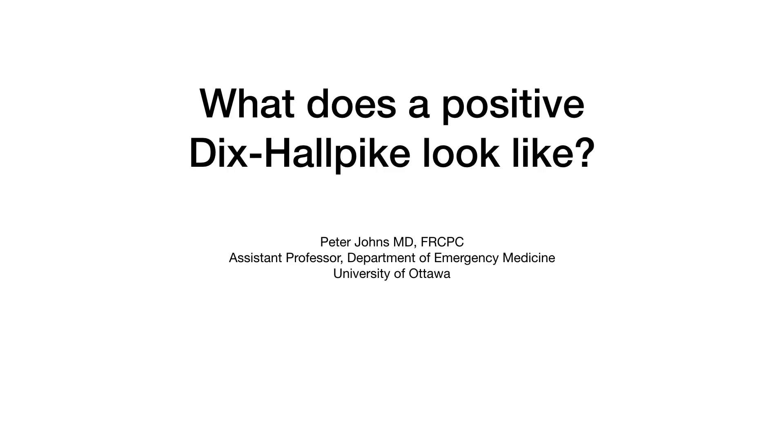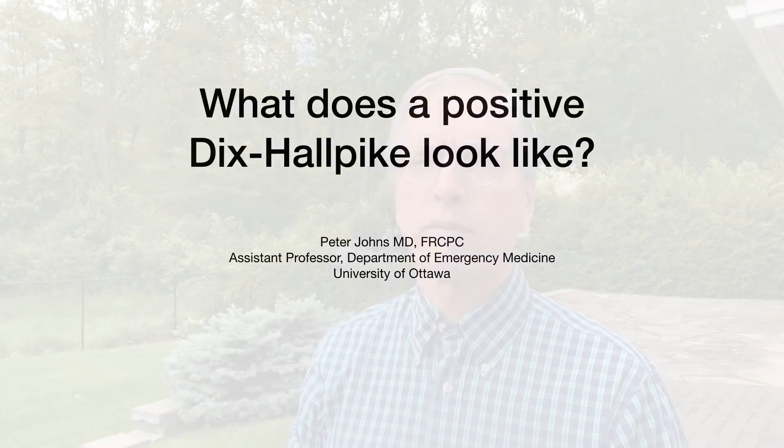What does a positive Dix-Hallpike look like? Peter Johns here, an emergency physician practicing in Ottawa, Canada. The most common cause of vertigo is BPPV, and the Dix-Hallpike test is the gold standard for diagnosing posterior canal BPPV, which can be easily cured with the Epley Maneuver.